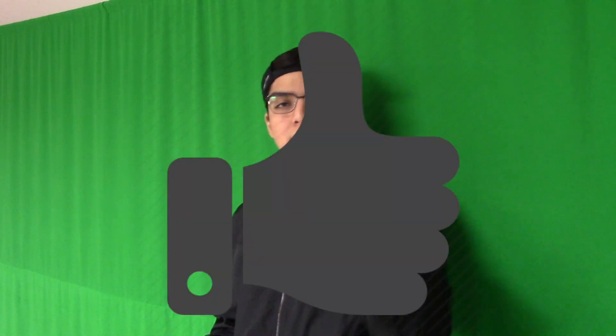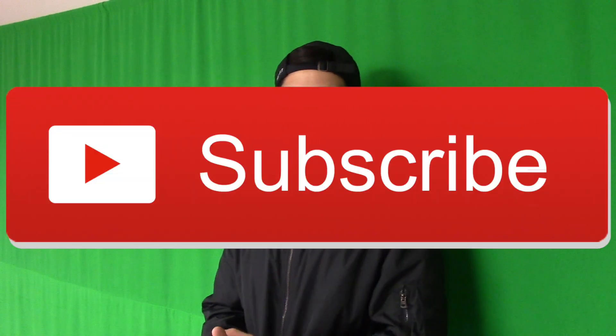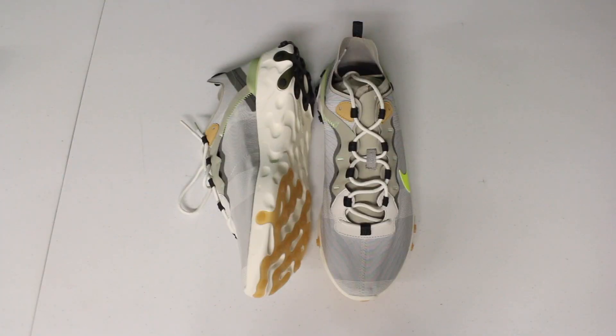Anyways guys, that was it for today's video. I really hope you liked it, and if you did, don't forget to leave a thumbs up and also don't forget to subscribe to keep on watching more sneaker unboxings. Thank you guys so much for watching — you guys are amazing. Best Moneybags out.